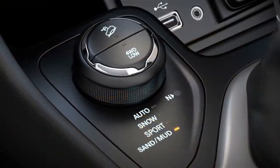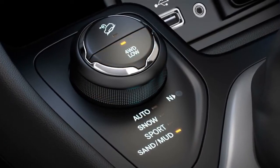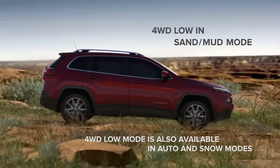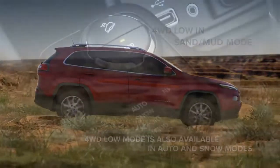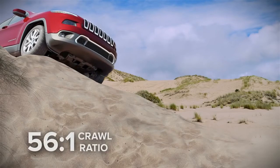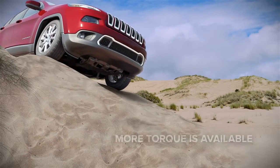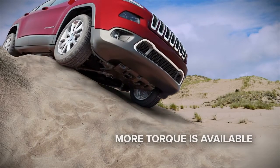Sand/mud mode also features four-wheel-drive low mode for times when more torque is needed. In this setting, the torque is balanced between the axles. The braking and throttle systems are also optimized for the precise response demanded during low-speed driving. You'll have maximum control thanks to a remarkable 56-to-1 crawl ratio when equipped with a standard 2.4-liter engine.